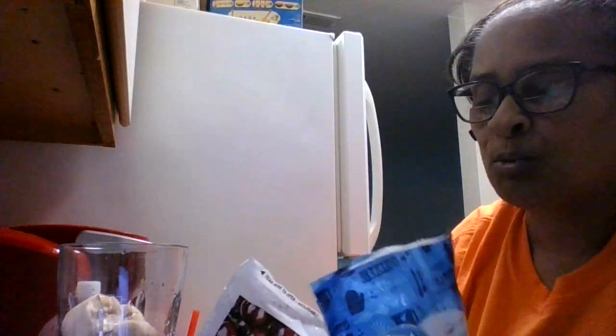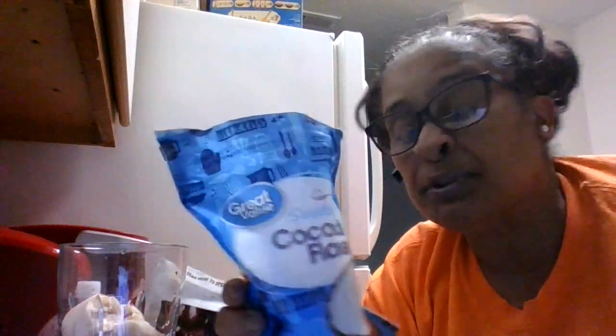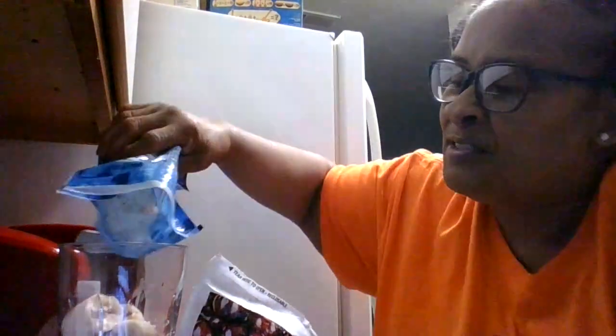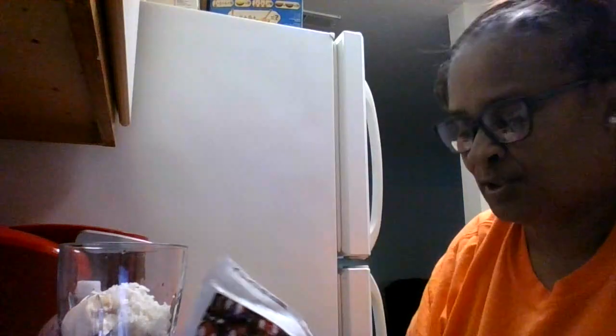So I am going to go ahead and pour my little — now you can sprinkle as much of these coconuts as you like. I am just going to put a little bit, not a whole lot, even though I like coconut. So that might be about a third or a fourth cup.